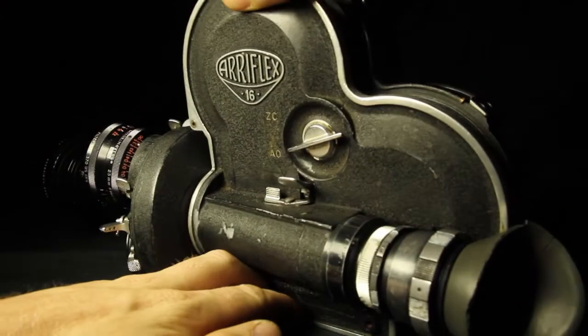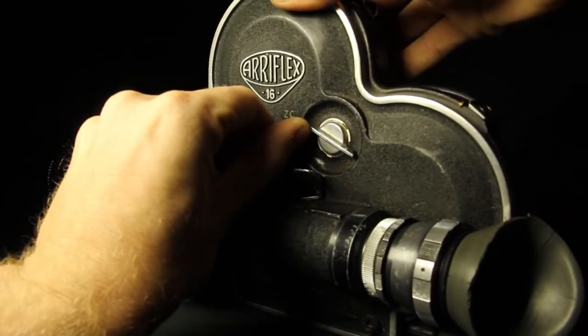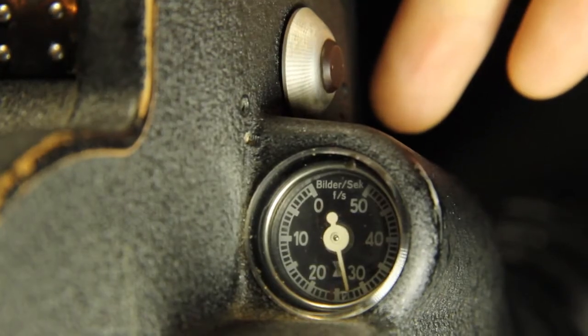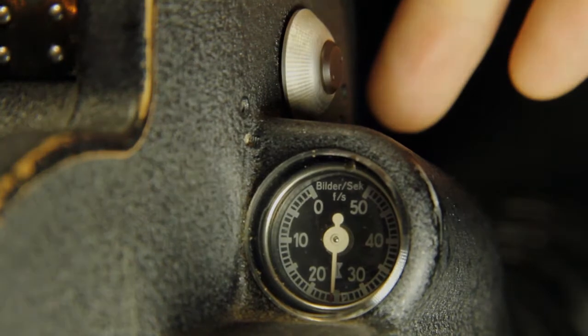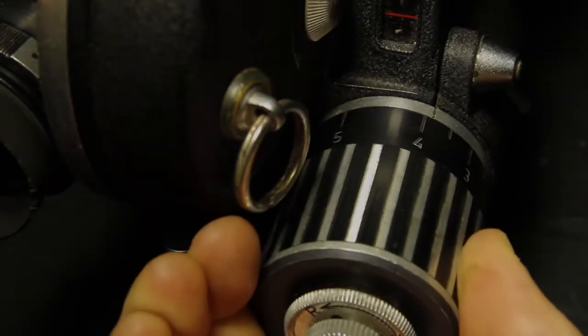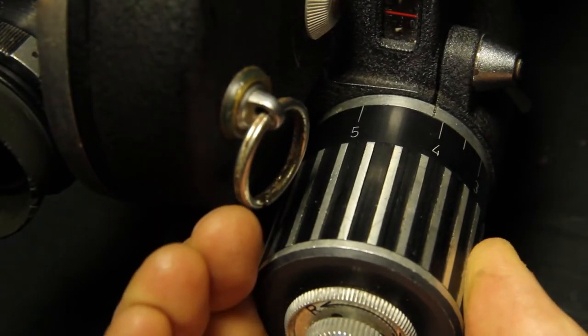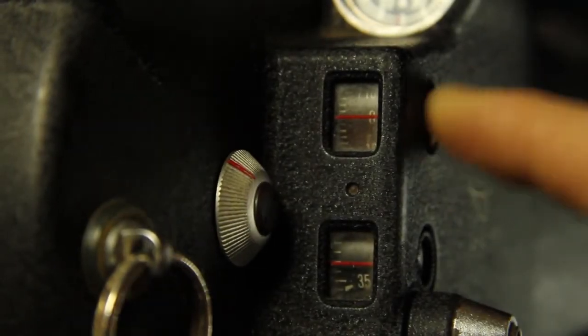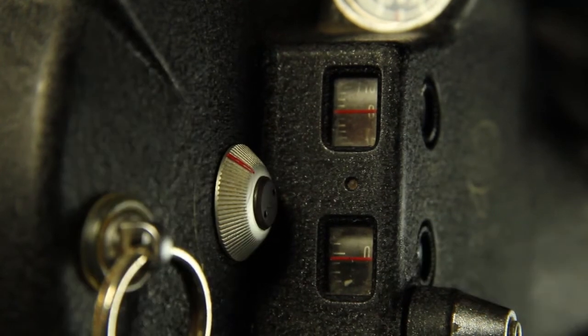Run the camera for a few seconds just to make sure it is all running smoothly. Return the camera door and set the latch back to the locked position. Run the camera and check the tachometer to see that the camera is running to speed. Turn the motor dial to the right to increase the speed and to the left to decrease the speed of the film. Reset the footage counters to zero. Now you are ready to shoot with a hundred-foot roll.